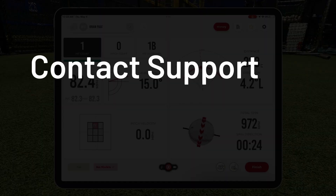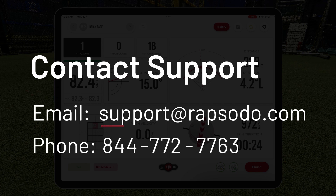Please feel free to contact our support team. You can send us an email to support@rapsodo.com or you can give us a call at 844-772-7763.